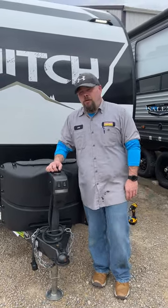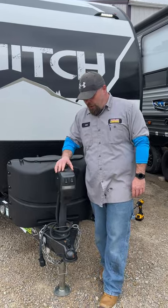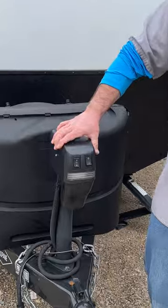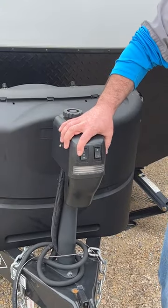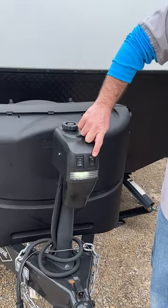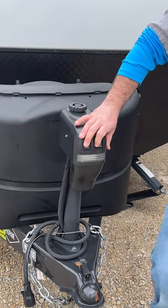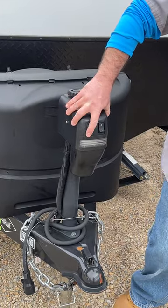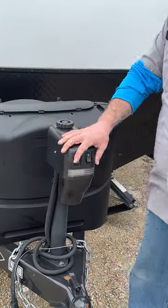Today we're going over the coach. We're starting up front with the tongue jack, which levels the camper from front to back and helps you get on and off your tow vehicle. This light switch lets you turn it on if you have a hookup at night. You press up to raise it and down to lower it. Don't do too much because the stabilizer jacks are down.